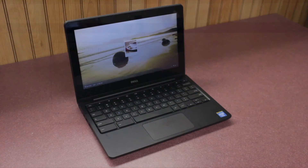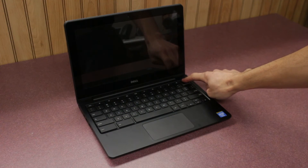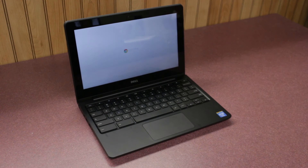If for some reason the testing browser does not load on one of the Chromebooks in your cart, try turning the Chromebook off by holding the power button down for 5 seconds, and then turn it back on. If the problem persists, contact the Technology Department and we will do our best to resolve the issue.